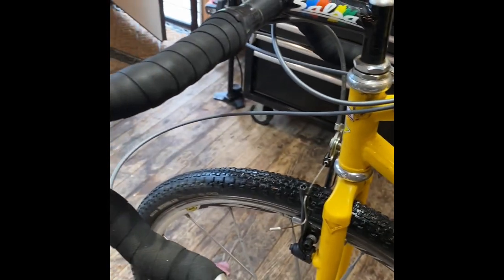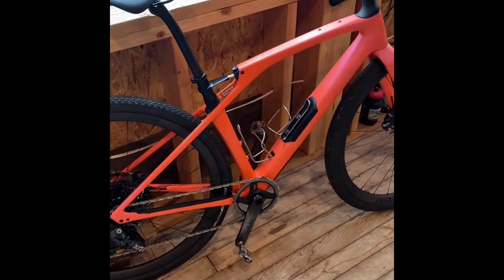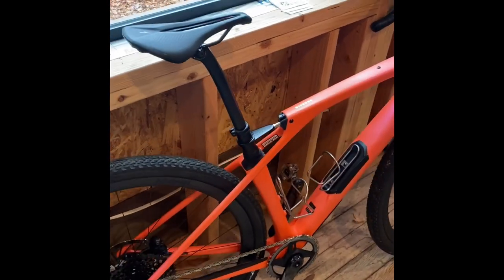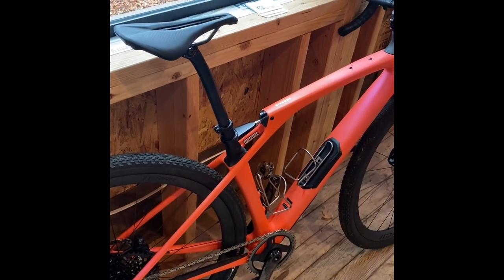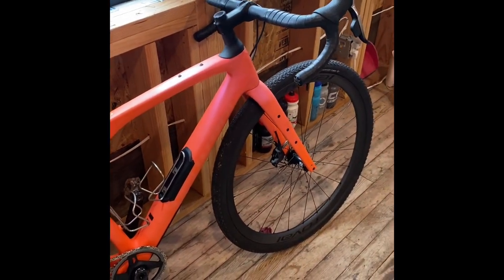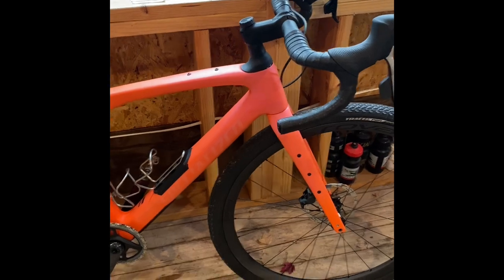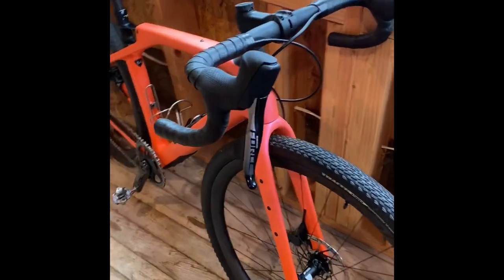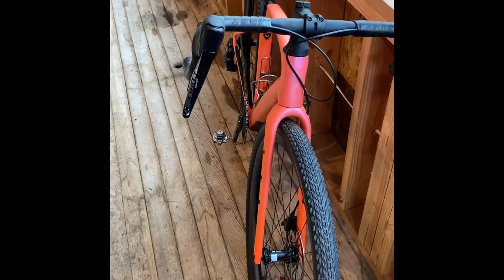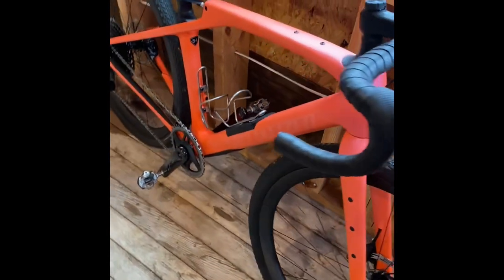Now we're going to take a look at the 2023 Diverge — super salmon sparkly color. This is a pretty interesting engineering design, and I know there's been a lot of talk about it. The Diverge's first bike launched in 2014 at the King Ridge Grasshopper, and the world was pretty surprised when they tried to slot a bike in between a cross bike and a road bike. They did a decent job but didn't fully nail tire capability — now it can pretty much do everything.